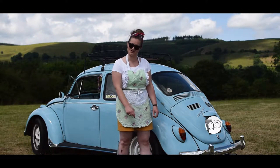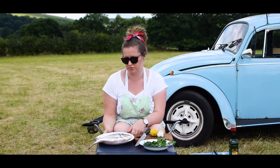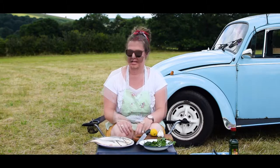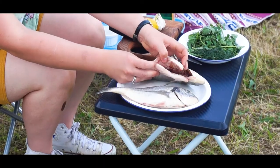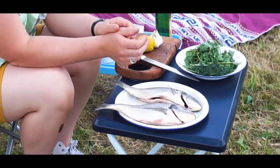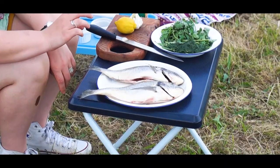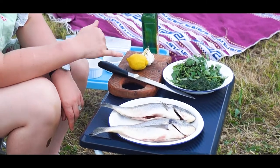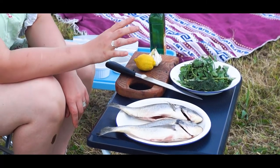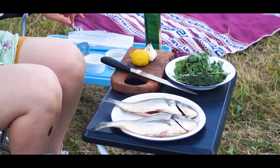So I've got two sea bream, whole, they've been gutted obviously. We're filming in Shropshire so I got these from good old Sambow's. We're going to stuff them with fresh dill, fresh parsley, some crushed garlic and some lemon. It's really simple, really healthy as well, and it's just going to be a really simple dish.